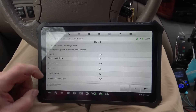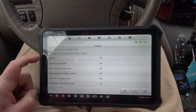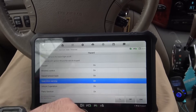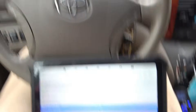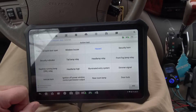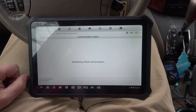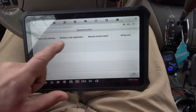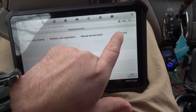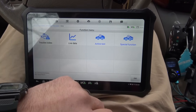We have some other functions in here as well. Pretty cool stuff. Door open warning, all kinds of goodies. Just to show you, bi-directional controls are a real deal here. Let's take a look at special functions in the BCM. Wireless code clearing, wireless code registration — so I can match up new wireless remotes. If you've lost all your keys, you can clear it out and then program new keys into the system. That's all available on this as well. Pretty nice stuff.